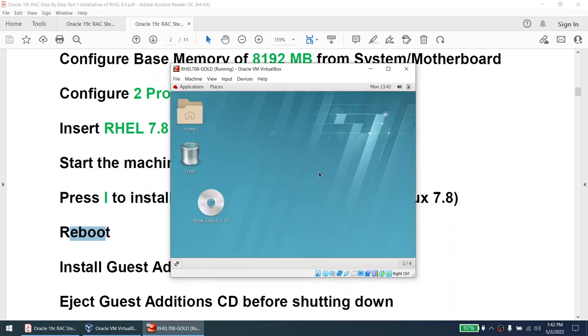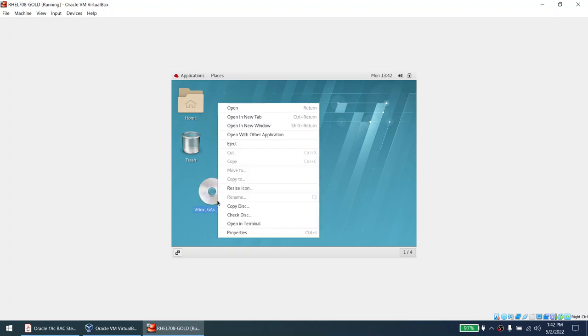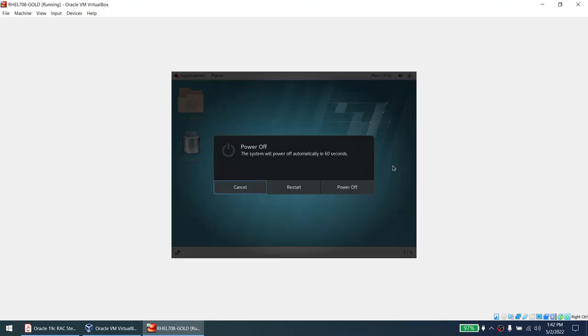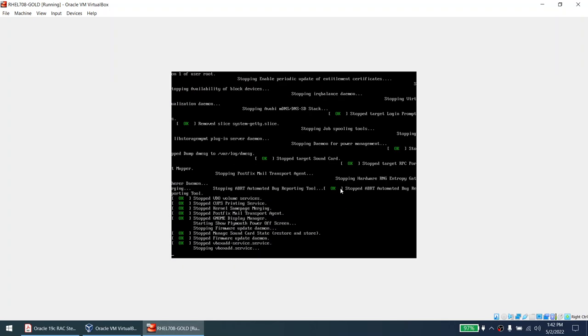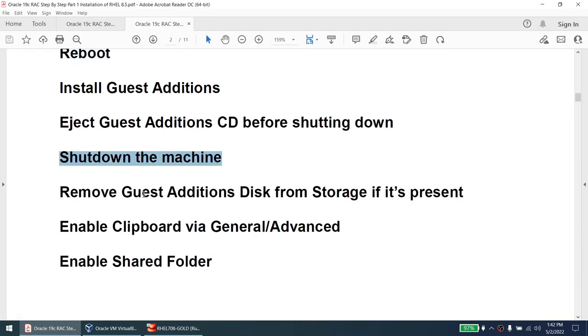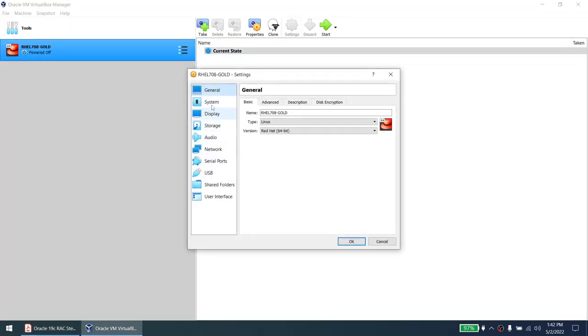Everything is done — press Return to close the window. Press Return. Now if I try to resize it still doesn't work, so we need to reboot. First, eject the guest additions disk — this is very important, otherwise the disk will remain mounted. Then instead of rebooting, I'm going to power off the machine because now that guest additions are installed, we'll shut down, enable the shared clipboard, and enable the shared folder.